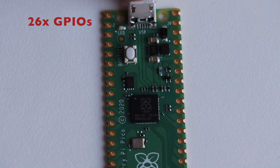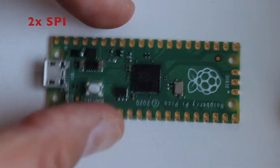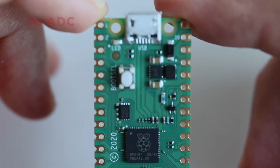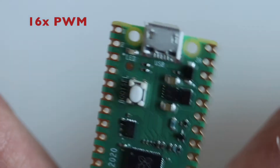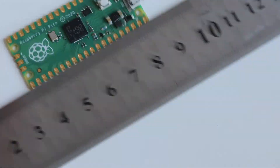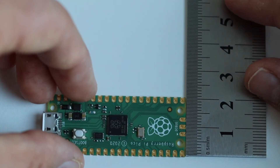It is a USB 1.1 device with host support. There are 26 multifunctional GPIO pins including 2 SPI buses, 2 I2C buses, 2 UARTs, 3 12-bit analog-to-digital converters, and 16 controllable pulse width modulation channels. Furthermore, Raspberry Pi Pico has a built-in temperature sensor. As you can see, the dimensions are 5 by 2 cm.